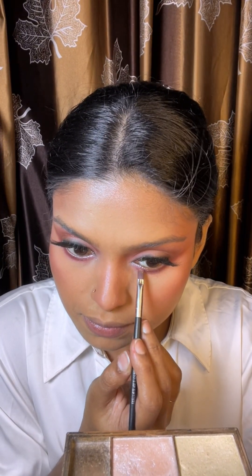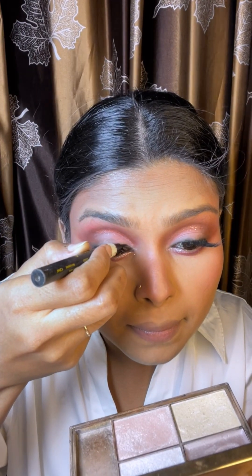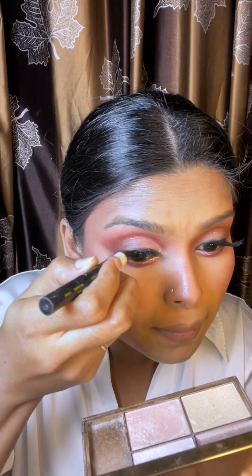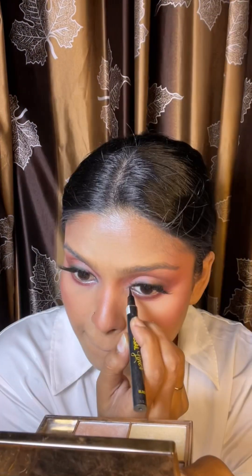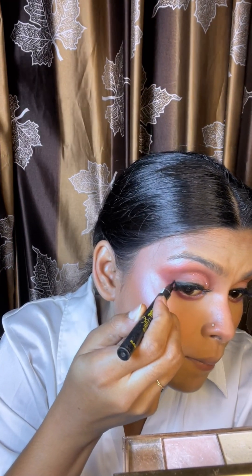I used the glitter liner in the corner and to create a sharp wing in the center. I used a thin line draw to define the eyelash band.